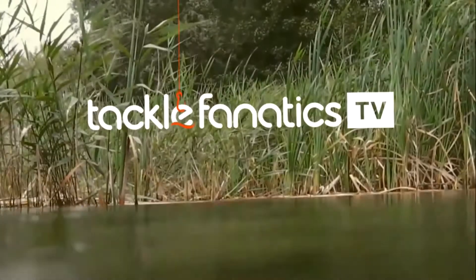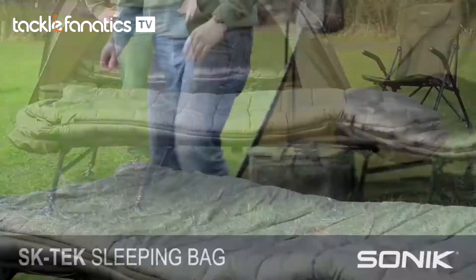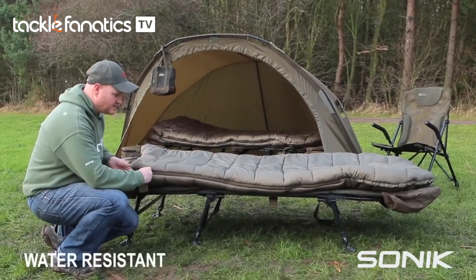Welcome to Tackle Fanatic TV. This is the new Sonic SK Tech sleeping bag. It's a full five season padding, so it's very thick top and bottom. It's a siliconised, hollow fibre fill, so it's water resistant as well.